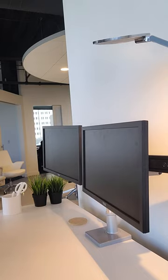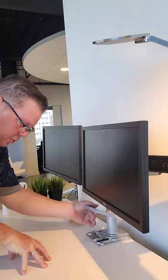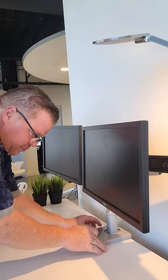First and foremost, underneath the cover is where we keep all the tools that you may need to use on the monitor arm. So I'm just going to pull out this wrench and put my cover back down.